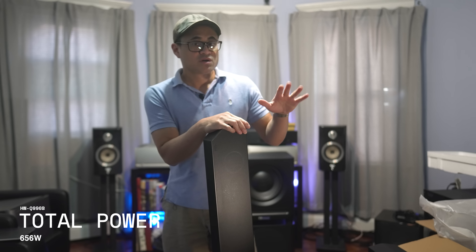Next, I threw on the helicopter demo off the Dolby Atmos demo disc. For this demo, you're supposed to hear the helicopter move counterclockwise above your head. I got a very slight sensation that the effects were coming from above me, but it did sound more like it was coming from the lower channels, although the sound movement was nearly perfect when it was circling around the room.